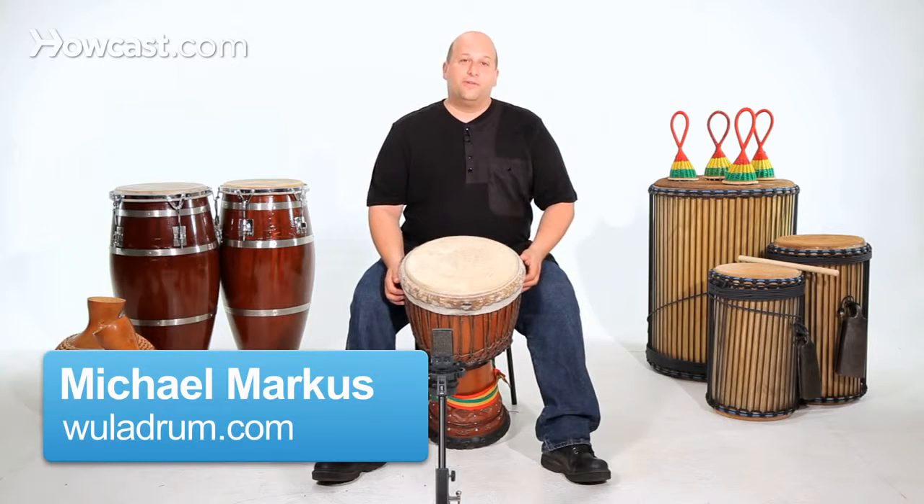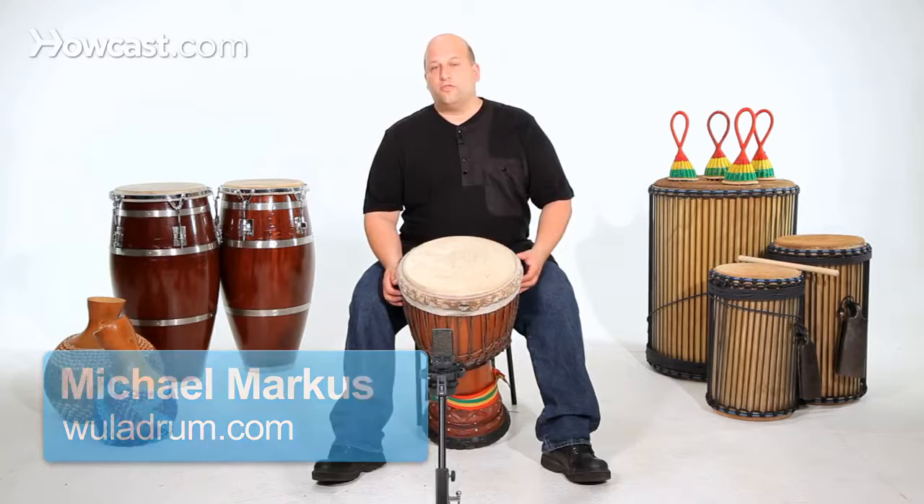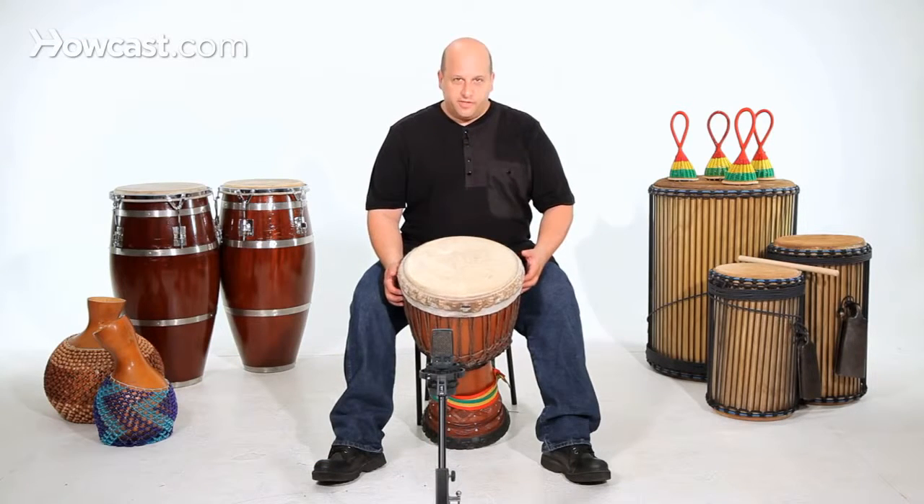We're going to show you the first accompaniment for a kuku from Guinea, West Africa for the djembe. When we say first accompaniment, we mean the higher drum — not the soloist, but the first accompaniment player.